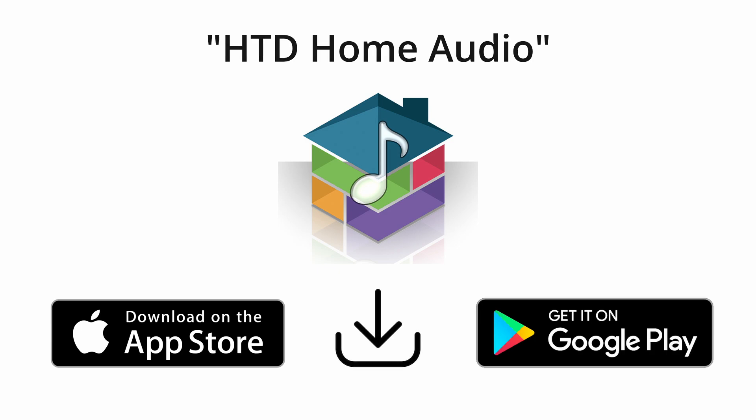Make sure your phone or tablet is on the same Wi-Fi network that the router connected to the WGW SLX gateway is using. Now, go to the App Store or Google Play, search for HTD Home Audio, and install the HTD Home Audio app.